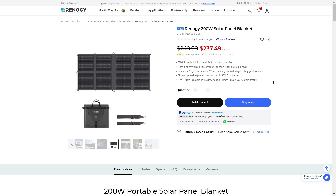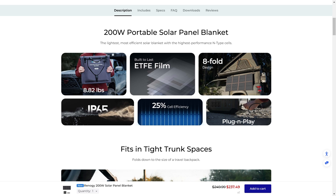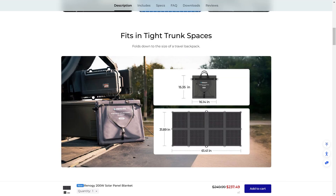It comes with a carry handle and straps, and it's plug-and-play, so it's going to be extremely easy to use. The 8-fold design is really great, and it's got a really unique feature I'm going to talk about later in the video. It also has ETFE film — these are the most durable solar panels you can basically get on the market. It's going to fit in trunks and tight spaces very easily, giving you really high wattage while still being small, easily portable, and extremely light.